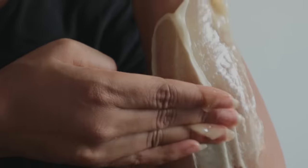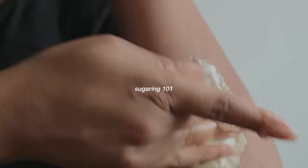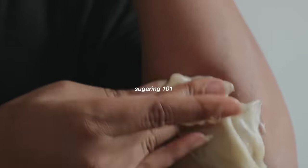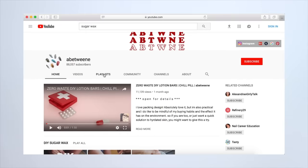Hey guys! In today's video, I'm going to show you everything I know about sugaring, without really focusing on a specific body part, just the principles. Now, if you guys have not seen, I actually have three videos in the DIY sugar wax playlist.